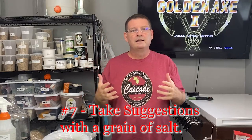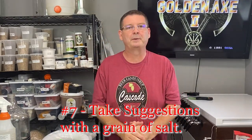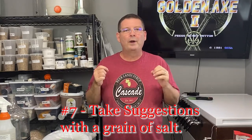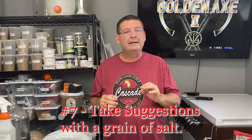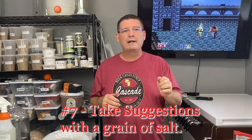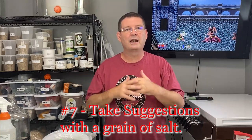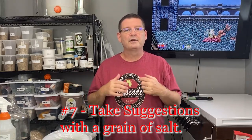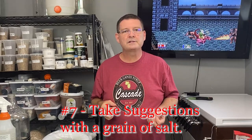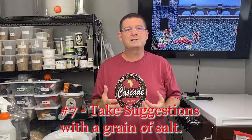Number seven: read what everybody else recommends, but take every recommendation with a grain of salt. Reddit and homebrew talk forums are awesome — great information, lots of resources. But remember, not everyone's nice and not everyone's looking to help you. Take it with a grain of salt, and you'll find there are tons of nice people willing to share and help.